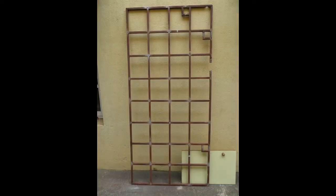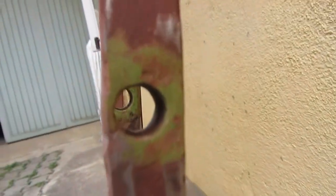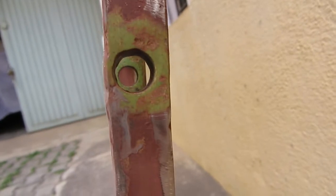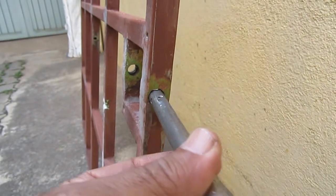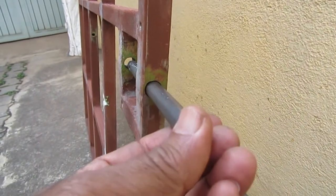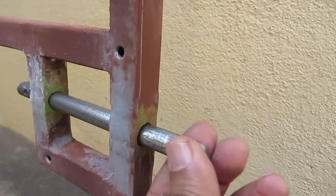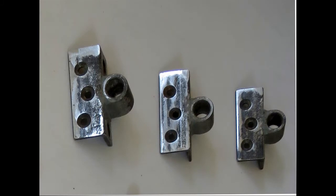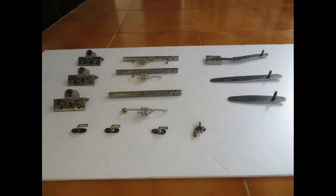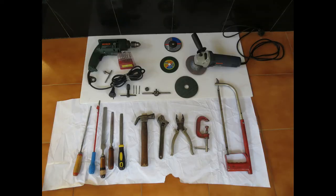Keeping these in mind, a welded reinforcing grid using 20mm steel square hollow tubes was designed. The locking bolts were to slide in the bushes welded to the grid. The welded grid was fabricated in-house using the tools shown.